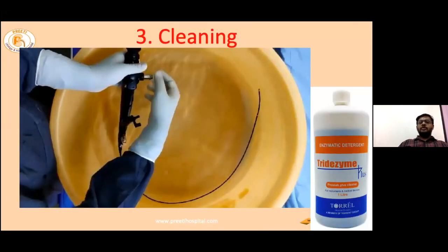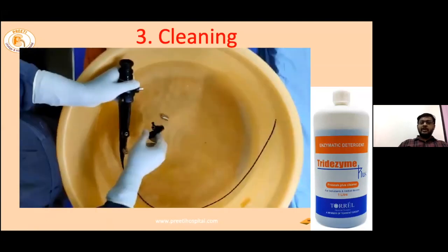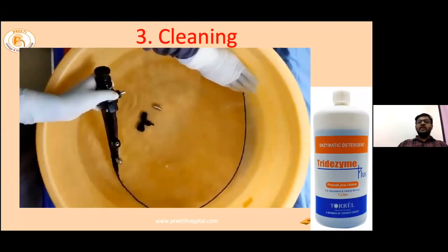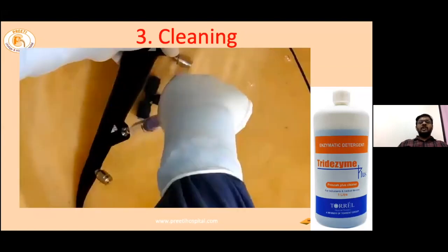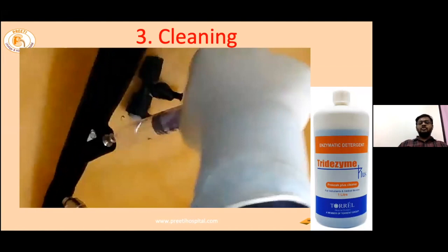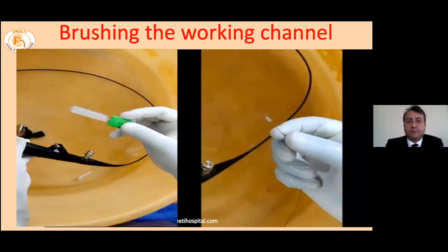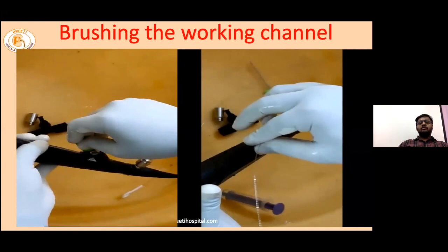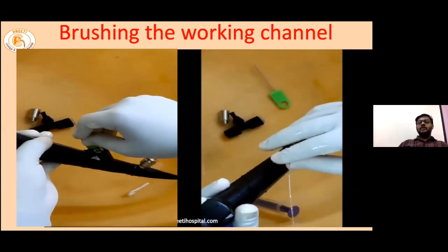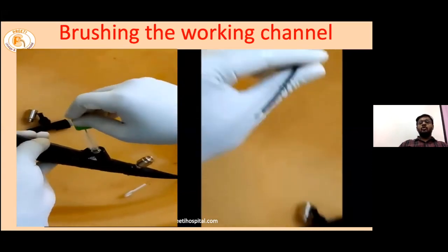When the scope is leak test positive, it goes for repair. When the leak test is negative, we take the scope for further cleaning. In this cleaning, the scope is cleaned both interior and exterior with enzymatic solutions. Using a 10 ml or 20 ml syringe, the channels are flushed so that all debris inside is washed out. Manufacturers also provide various shapes and sizes of brushes to clean all the valves and channels, which is important before proceeding to disinfection.